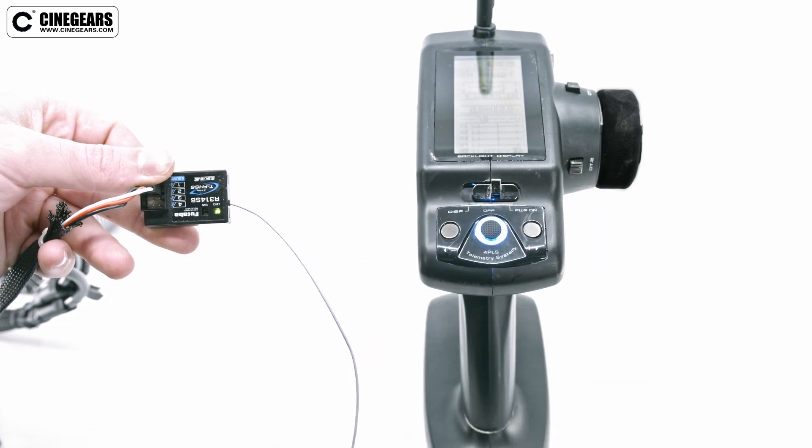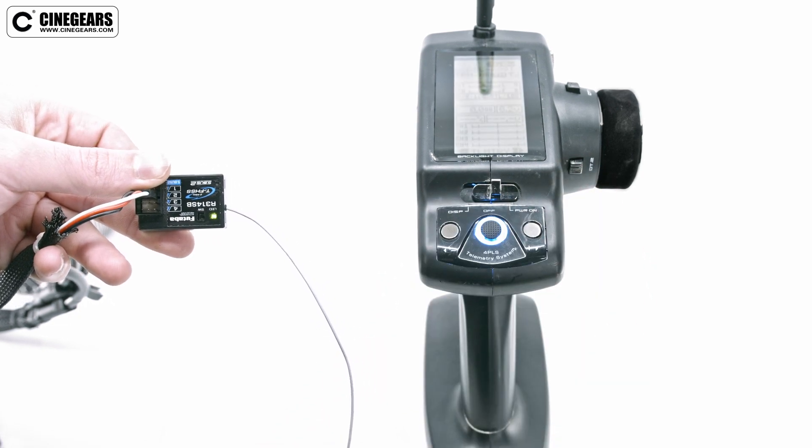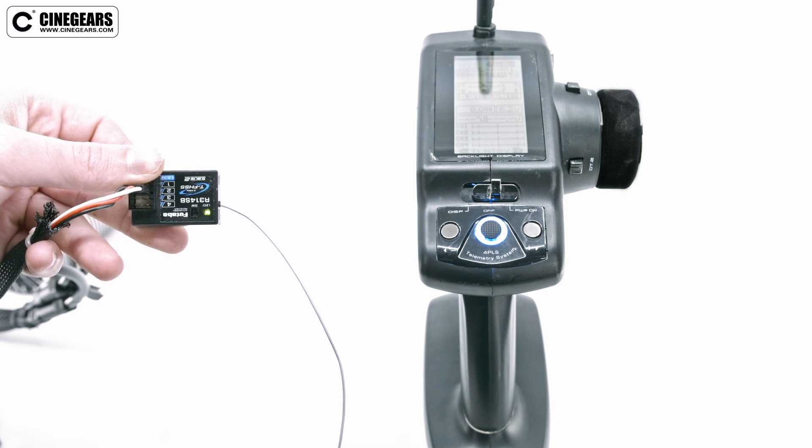Make sure your remote and receiver are already paired. If they are not paired, you will not be able to continue to the next step.